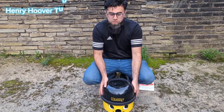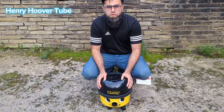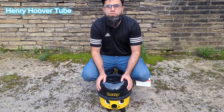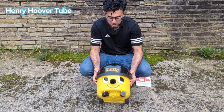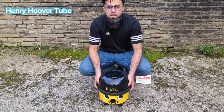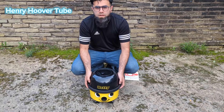Hi guys, welcome back to Henry Hoover Tube. Today we're just going to do a video tutorial on how to change a Henry Hoover bag. I've got my baby Hetty Hoover here — the yellow one, limited edition — and I'm going to show you all how you would change the hoover bag.